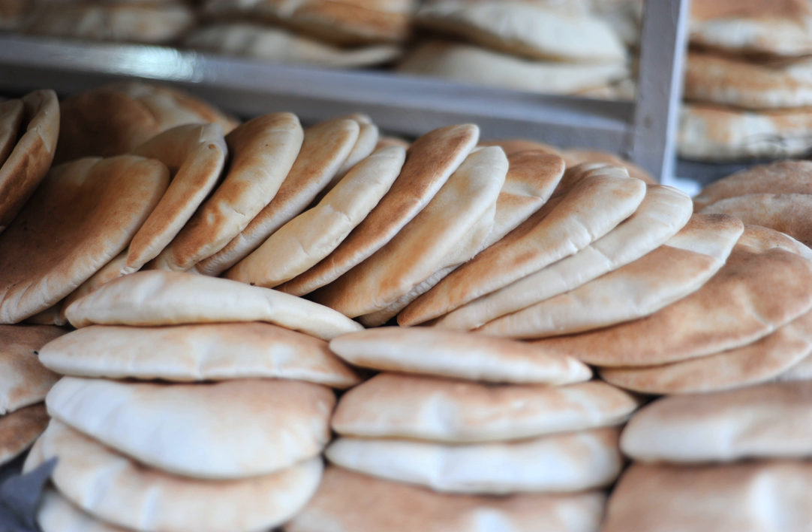Most pita are baked at high temperatures — 450–475 degrees Fahrenheit (232–246 degrees Celsius) — which turns the water in the dough into steam, causing the pita to puff up and form a pocket. When removed from the oven, the layers of baked dough remain separated inside the deflated pita, which allows the bread to be opened to form a pocket. However, pita is sometimes baked without pockets, and is called pocket-less pita.